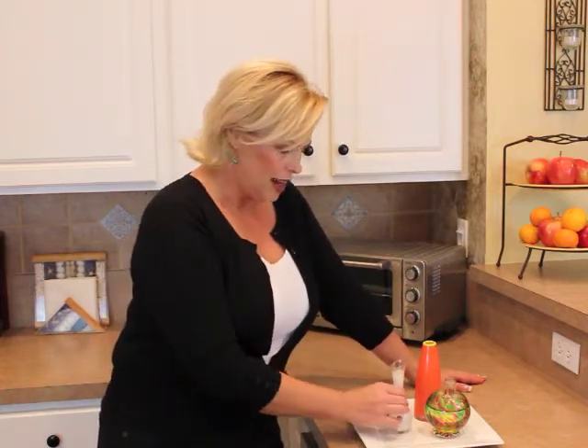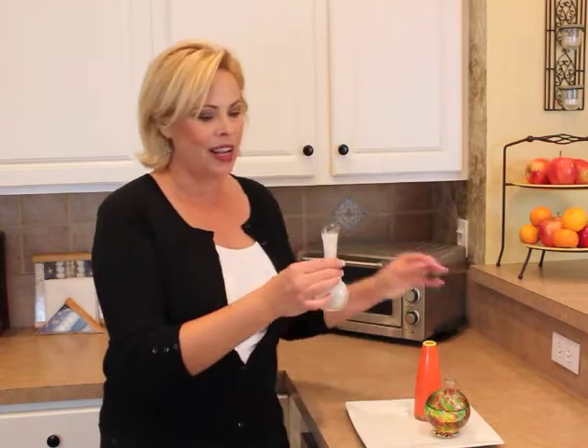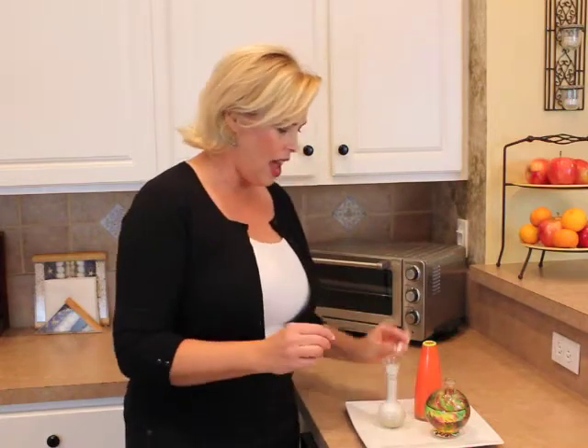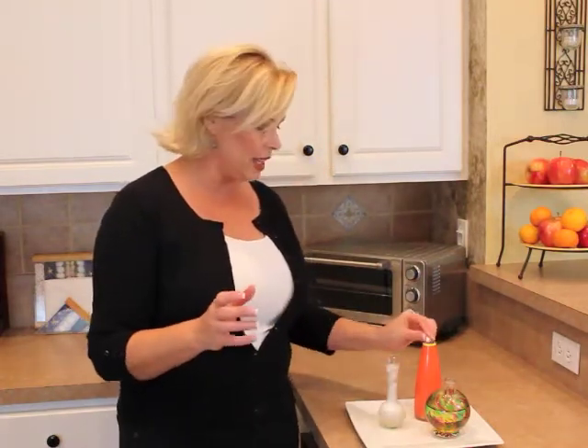The bubbling action and the movement of the tablets as they dissolve — I feel like I'm doing a science experiment. As they dissolve, they clean, help clean the bottom of the vase, and I've used it. It is great for me to be able to clean out all my cute little vases.